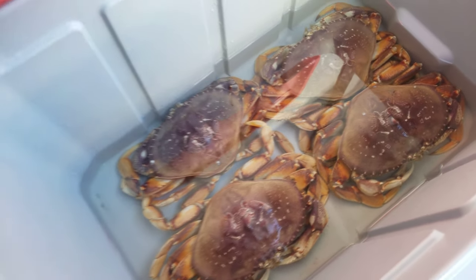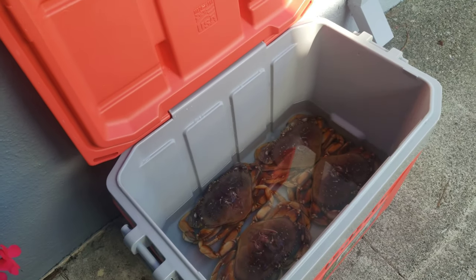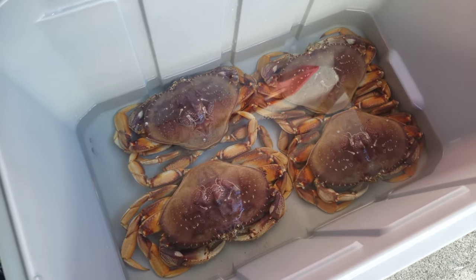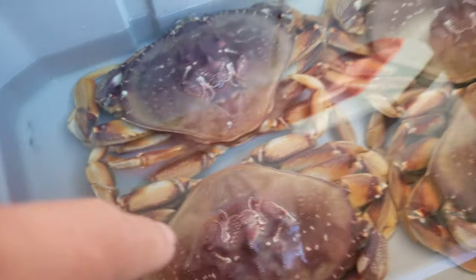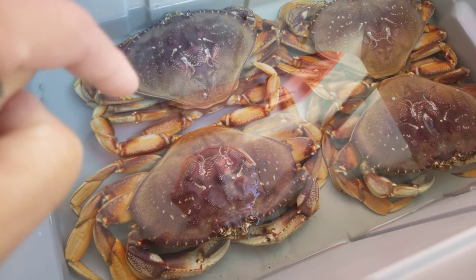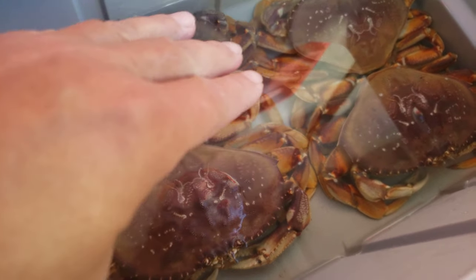I'd like to share with you how I keep my Dungeness crabs alive after I catch them. Right here I have my cooler and some ocean water. I fill the ocean water just to the top of the carapace of the crab, and this allows the crab to push itself up to breathe and get some oxygen.